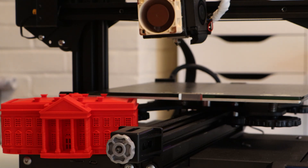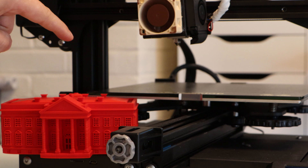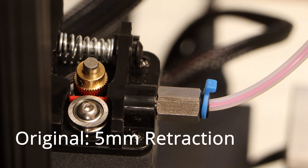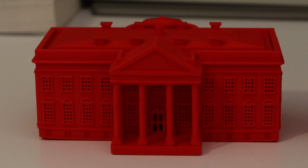I'm reslicing my White House and Benchy models to print on this machine. The only difference in my print settings is I'll have much smaller retracts, because without a Bowden setup you don't need to retract as much.